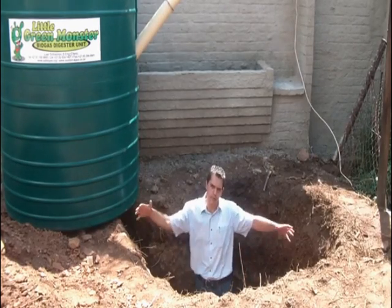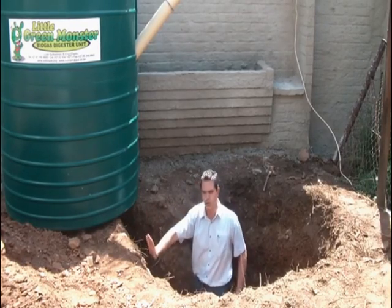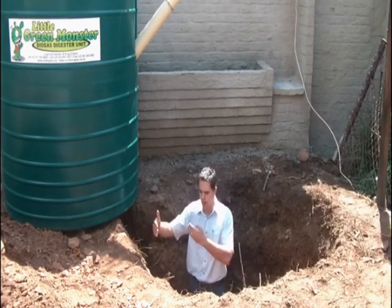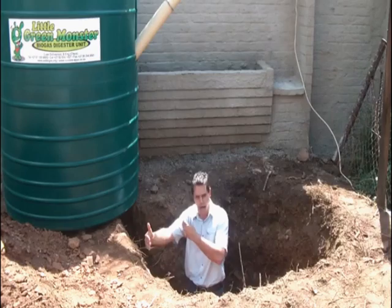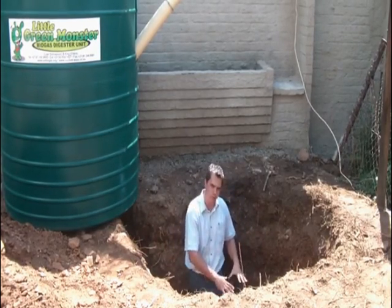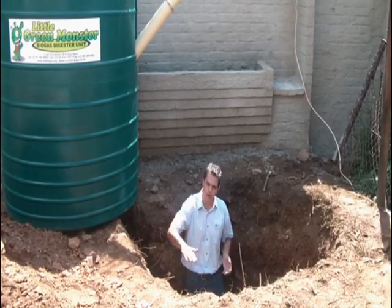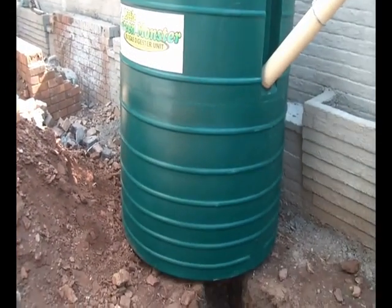As you can see here, the hole has been prepared for the tank. Very importantly, make sure that there are no sharp rocks that can damage the unit. You're looking for about a 200 to 250 millimeter gap between the hole and the edge of the tank. There was actually a sharp rock at the bottom of this hole, which we filled with 150 millimeter river sand to make sure that nothing can damage the underside of the tank.